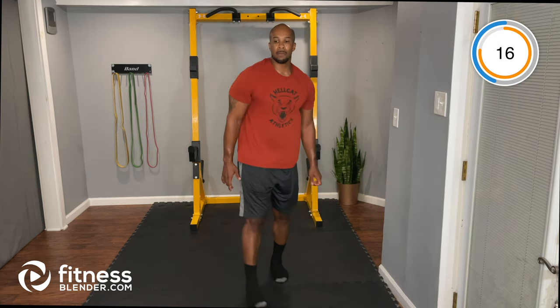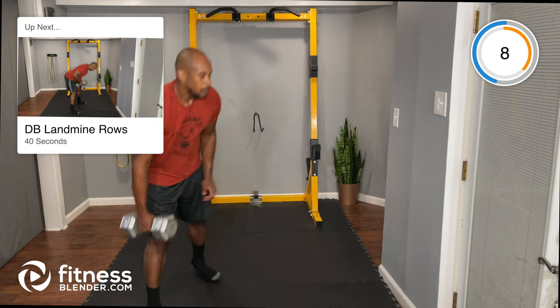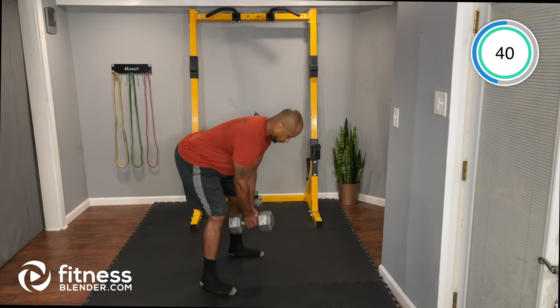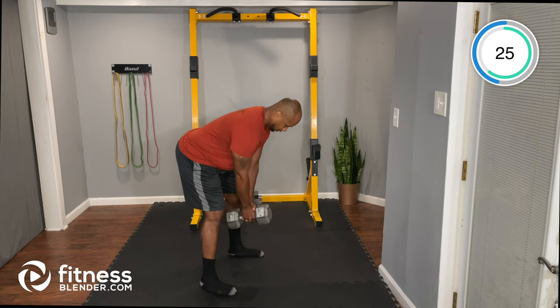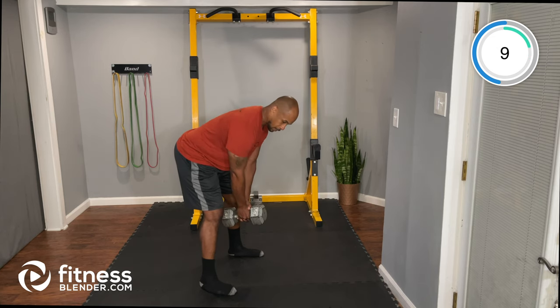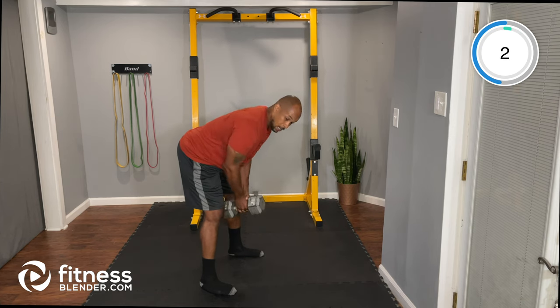Going back to the heavy dumbbell — you only need one. We're doing a landmine row with the dumbbell: double-clench the dumbbell in the center just like you would with a landmine bar, bent over, pulling in and releasing out. Eyes on the floor, flat back, soft knees, hips back — so you're not rounding your back.